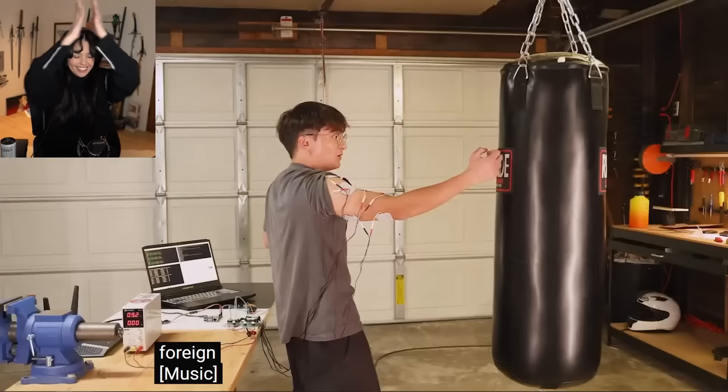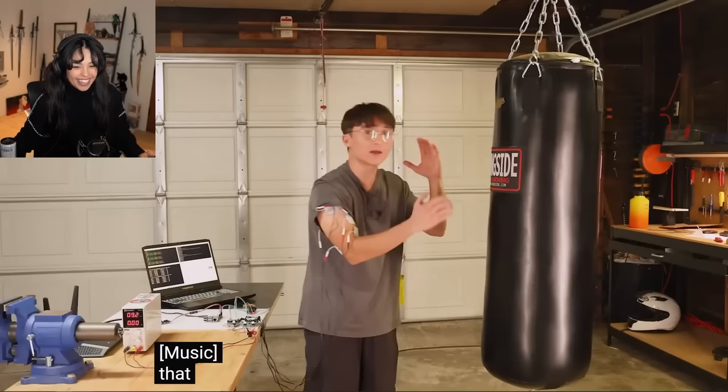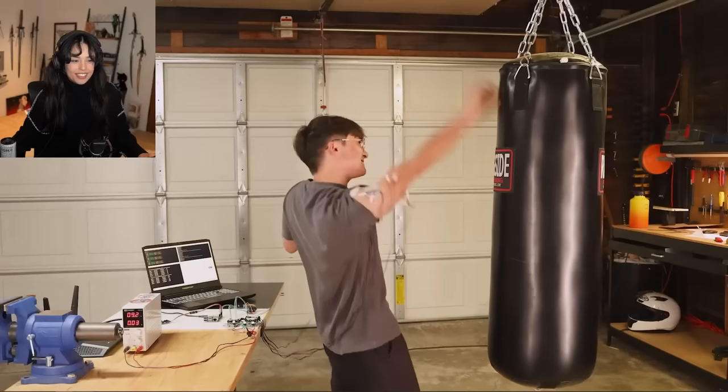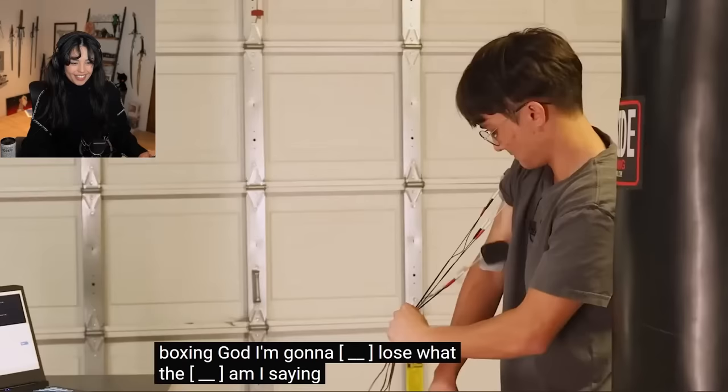Yeah! Holy fuck, did you see that? That almost went through the fucking bag! That was crazy — five or six kilometers an hour. This is so fucking stupid. I'm gonna be a boxing god. I'm gonna fucking lose. What the fuck am I saying?